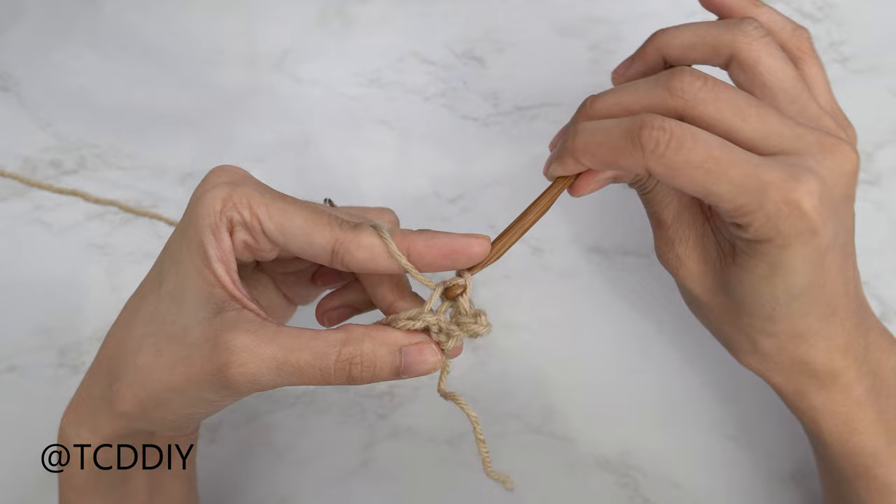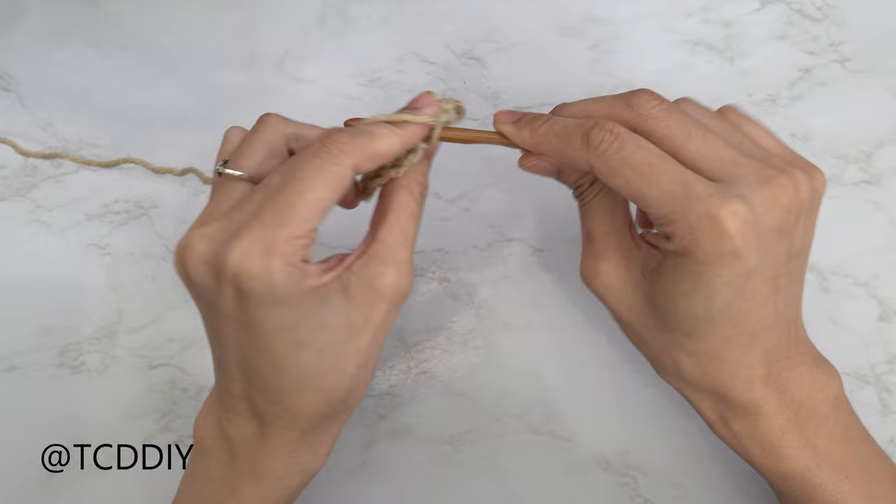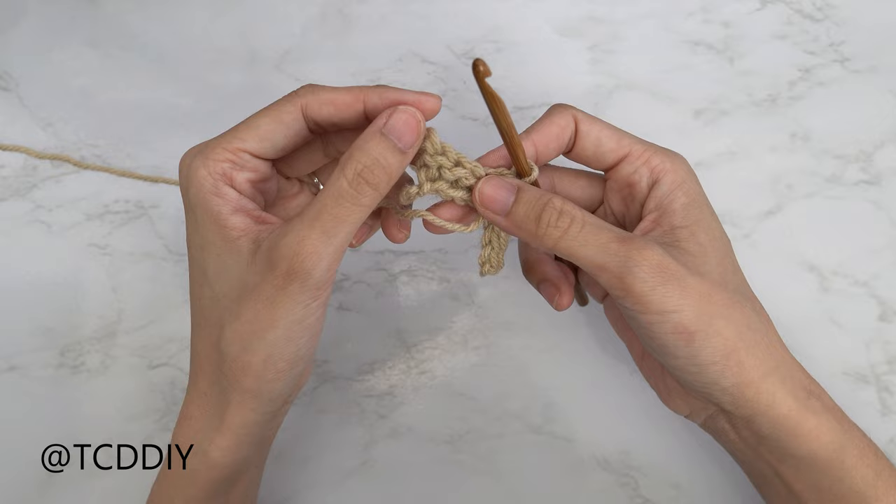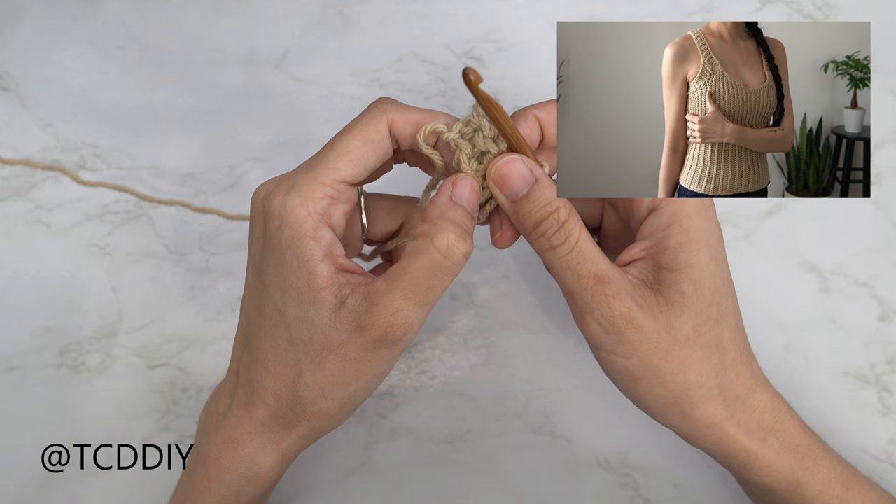Continue to put one back loop slip stitch into every stitch. When we reach the end of this row, do a chain 1, flip your work, and then put one back loop slip stitch into every stitch, while doing a chain 2 at the end of that row so we can do an increase for the next row. Keep alternating between those two rows until this portion can stretch from mid underarm over to the middle of your breast, then I'll meet you back on the increase side.